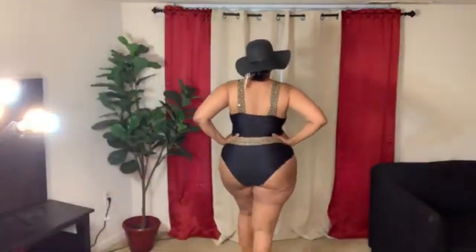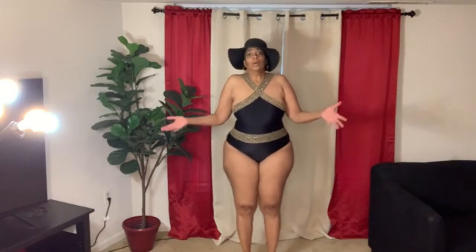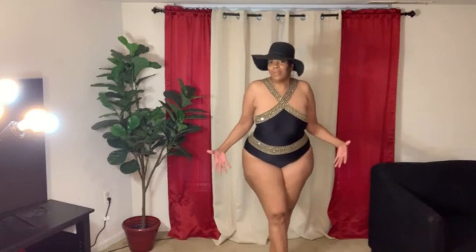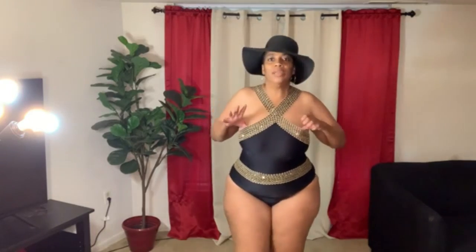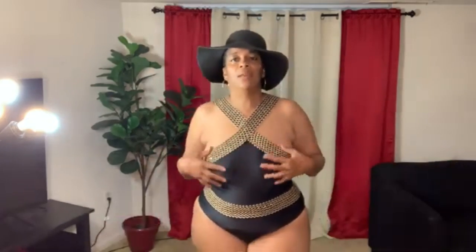Decent coverage for a bathing suit — still sexy, but black helps to camouflage certain areas that we may want camouflaged. This is a really good one too. Just remember, if you're top-heavy there may be an issue because it swoops down — it's not up high. You have to make sure the girls don't spill out and give everybody a peek show. So just keep that in mind if you're top heavy.